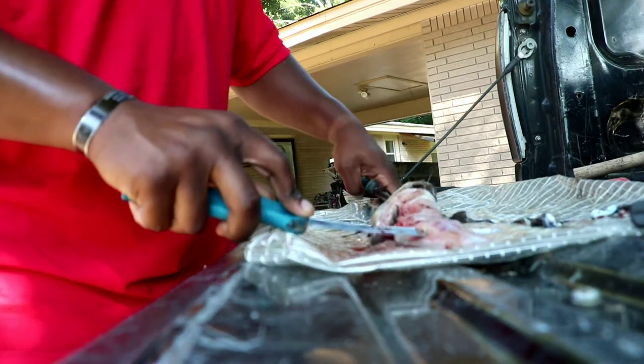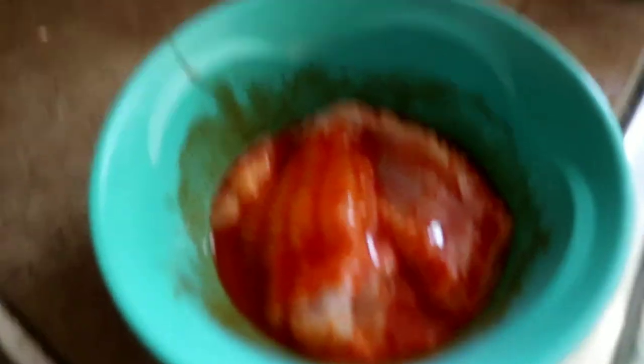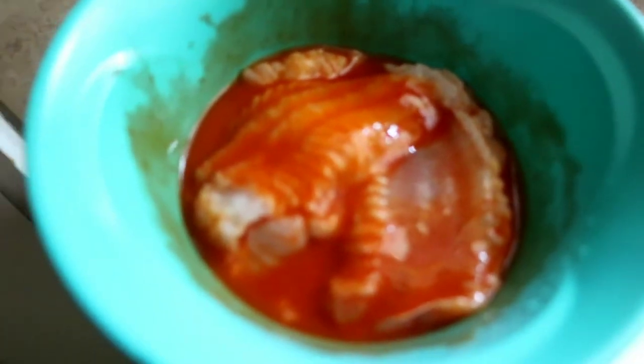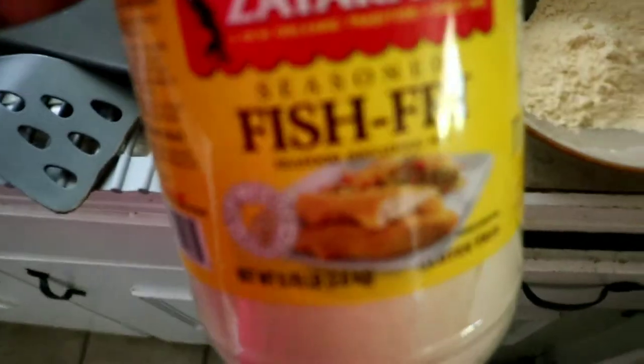You guys know how I like to cook mine — golden crispy. I use Frank's Red Hot sauce as a little marinade right there. It does not make them hot and it does not taste like Frank's at all; it just adds seasoning and flavor to the batter. Let it sit for about 10 minutes. Over here we've got the Zatarain's fish fry cornmeal — people use flour, but I use cornmeal.